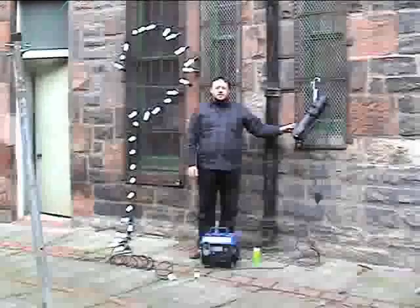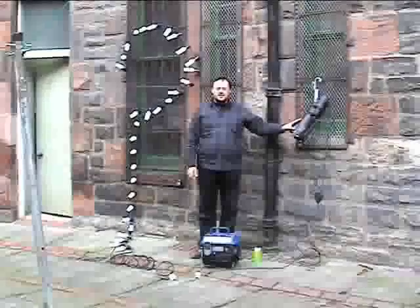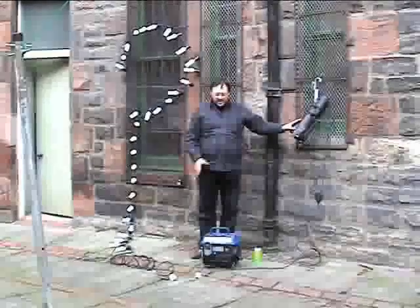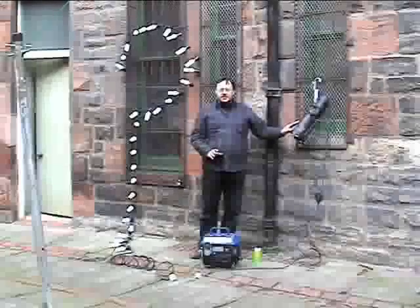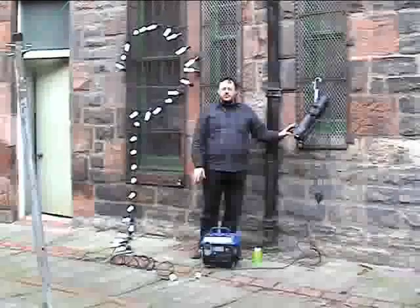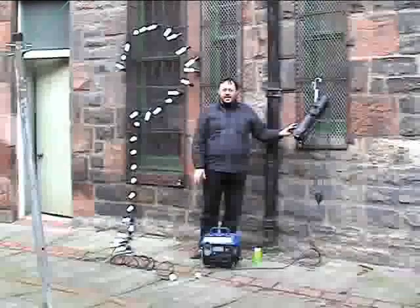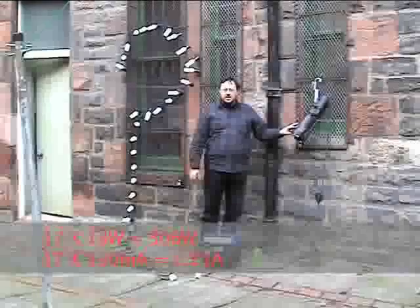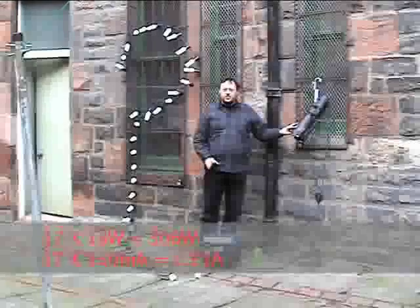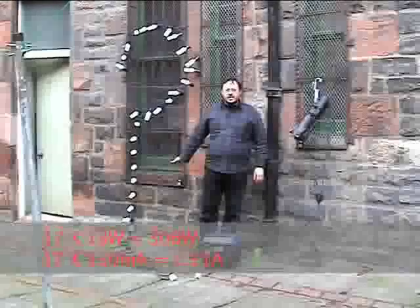First, what we're going to do is we're going to plug this theatre spotlight here, which has a 575-watt tungsten halogen lamp into our generator. This is well within the capacity of the generator, but it is a difficult load for it to start because the inrush current is rather high. So we'll see how the generator behaves when we load it up with this. Once we've done that, we'll load it up with the string of compact fluorescent lamps.